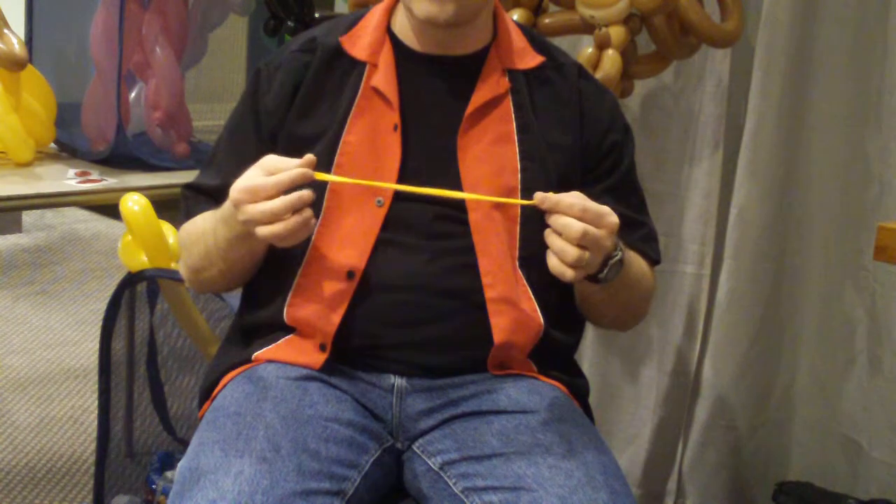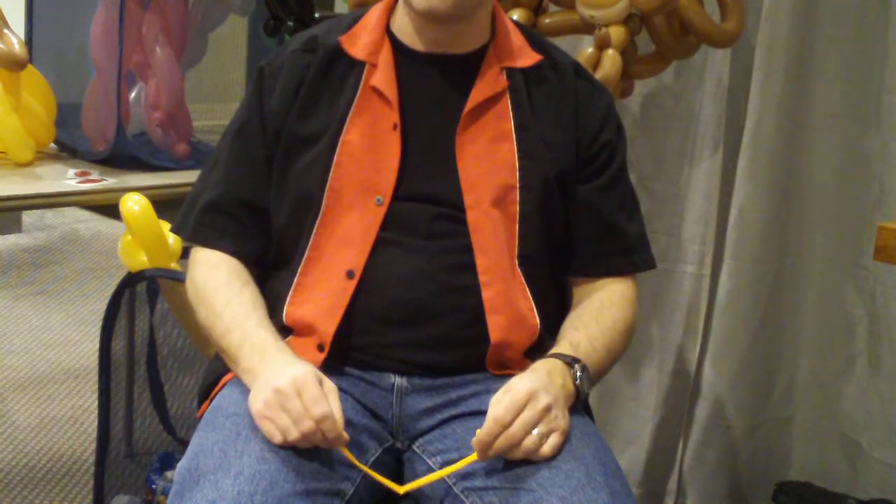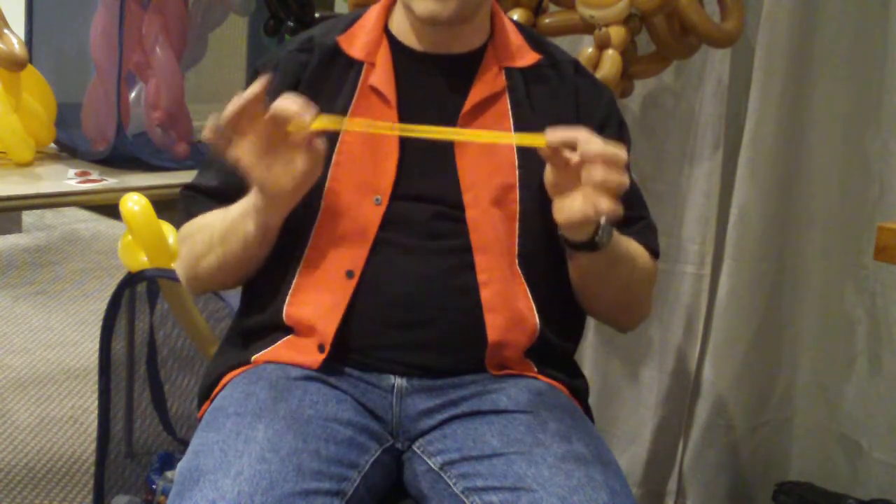If you buy your balloons in a grocery store, you'll probably get balloons that are years old. Qualatex balloons are always fresh.